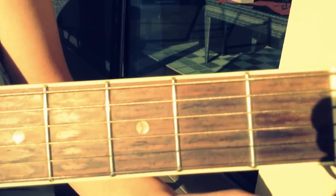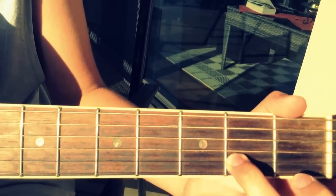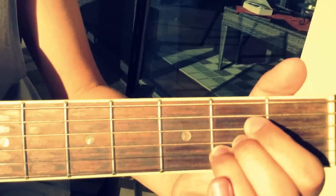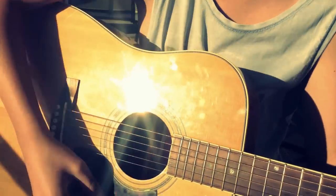You're using three fingers. Put this finger on the second-to-last string on the second fret, your middle finger on the fourth string on the second fret, and this finger on the third string on the second fret. So it's three fingers — it should sound like that.